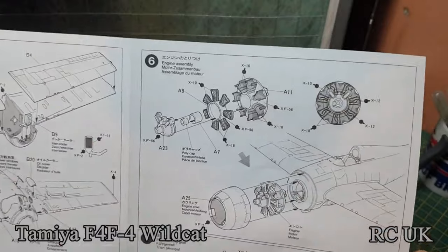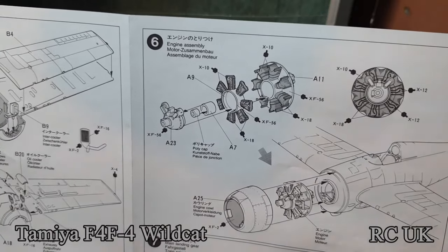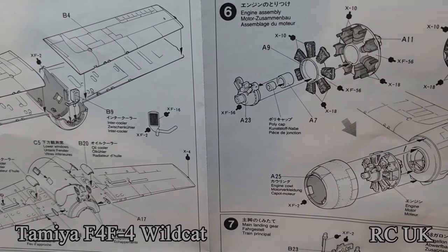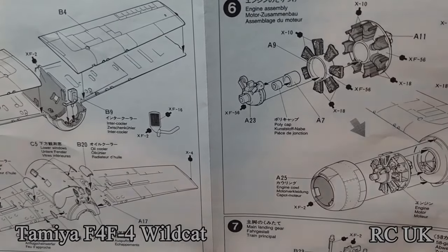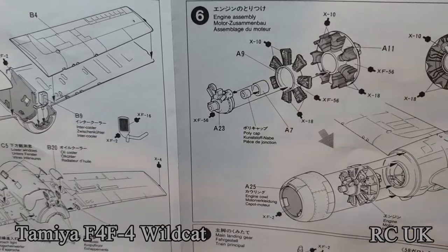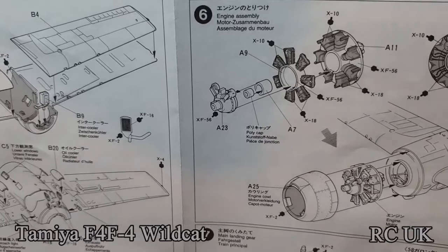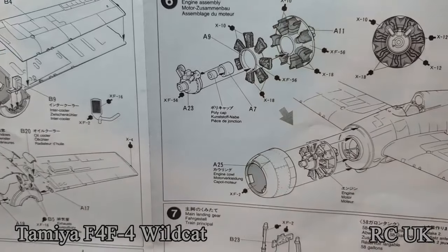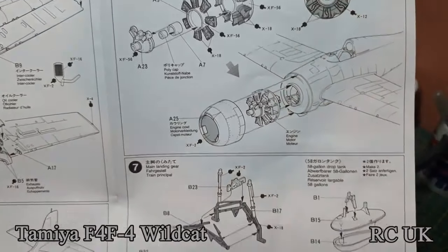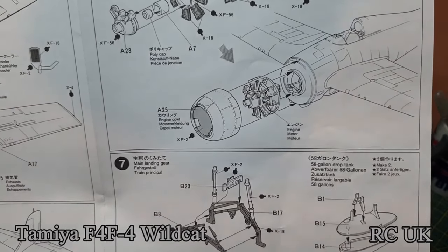Then you're working on the basic engine — it comes in two halves. There's a poly cap to put in and you can make the propeller spin, which is a nice bonus. The front of the engine is F56, which is metallic grey. The engine itself they're calling out for X10 gloss black, but I'll probably do gun metal and dry brush it with silver. Put the engine on and then add the cowling. Inside the cowling they're asking for white but I'll do gold grey again.